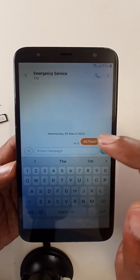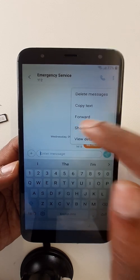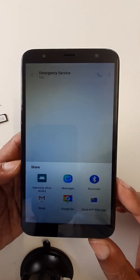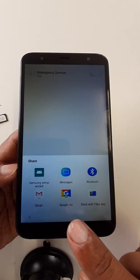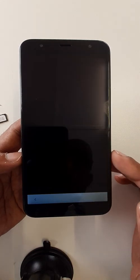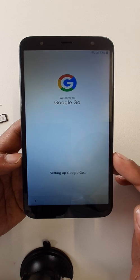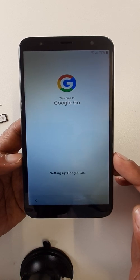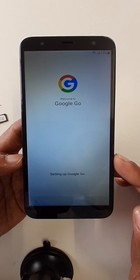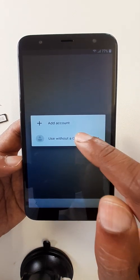Long press share, then select Google Go. Okay, please wait. Now click 'Use without a Google account'.